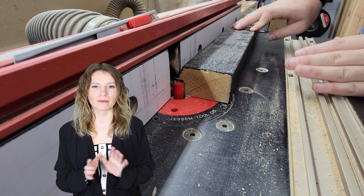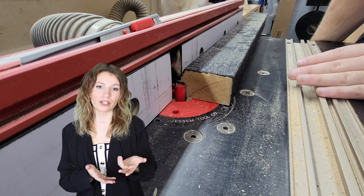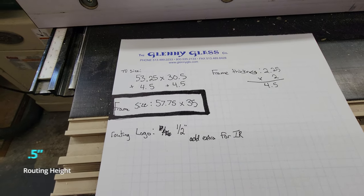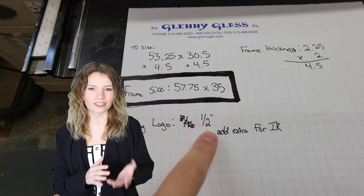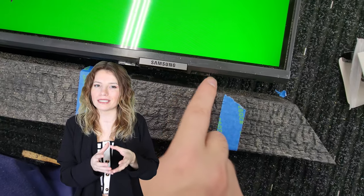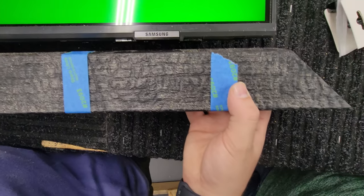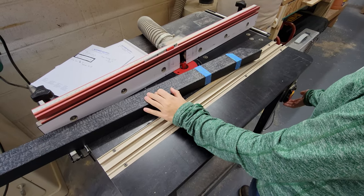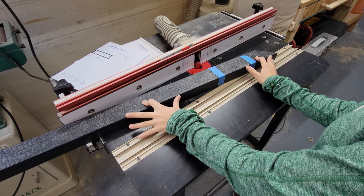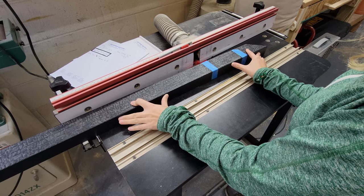Step four: route the frame to the Samsung logo bevel. First, set the height of the routing blade. You can use the scrap from the frame that you are using to test the height — ours is set to half an inch. You will want the height roughly a 32nd under the lip; you want it as tall as possible without damaging the lip because you can possibly see it in the mirror reflection. Place the frame stick up to the TV where it would be sitting, then slide it back and place masking tape slightly larger than the area of the logo to mark where you want to route.